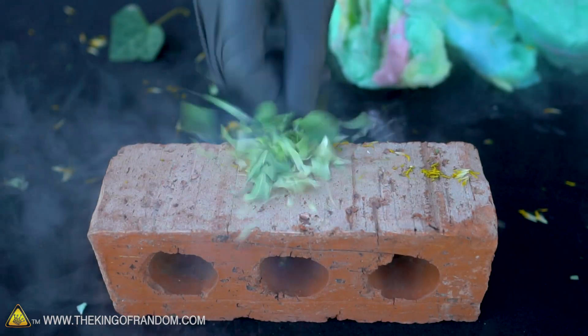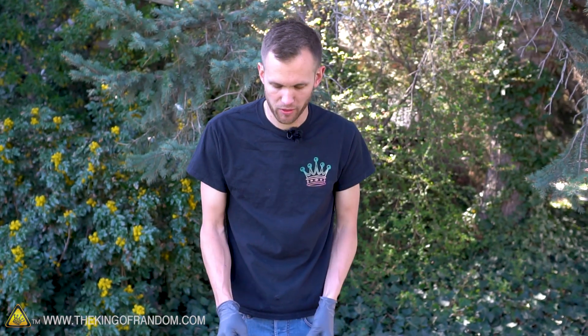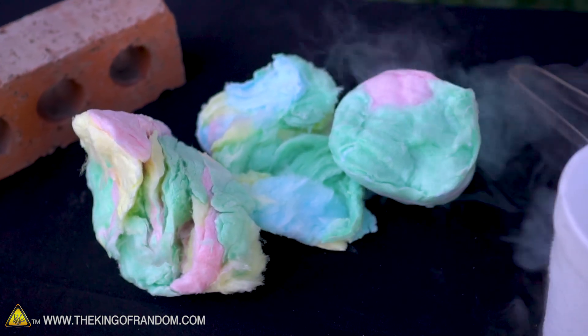We know how flowers and leaves react when we put them in liquid nitrogen, and so I expected something similar to happen with cotton candy. It's very thin, and I thought that perhaps as it froze it would become less flexible and more brittle — but that's not what happened.